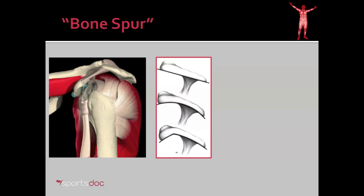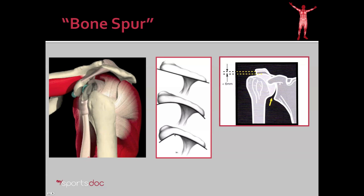Here's a diagrammatic representation of that. You can see how some people have a relatively flat acromion, others were born with or develop a more hooked acromion, and then here you can see the severest version of that. And what that does is effectively decrease the space between the ball of the humerus and the acromion, and that gives the rotator cuff less space to move, and that can result in impingement and pain.